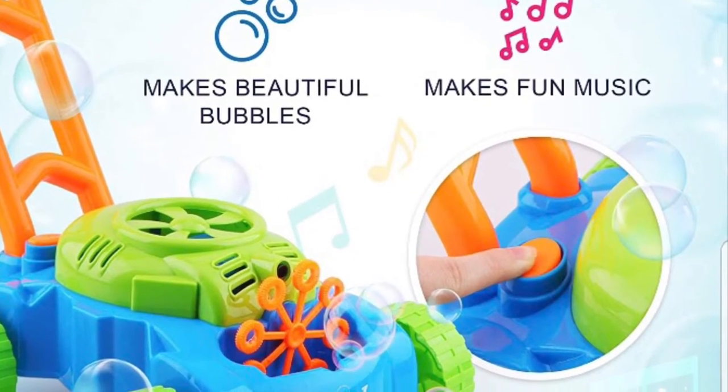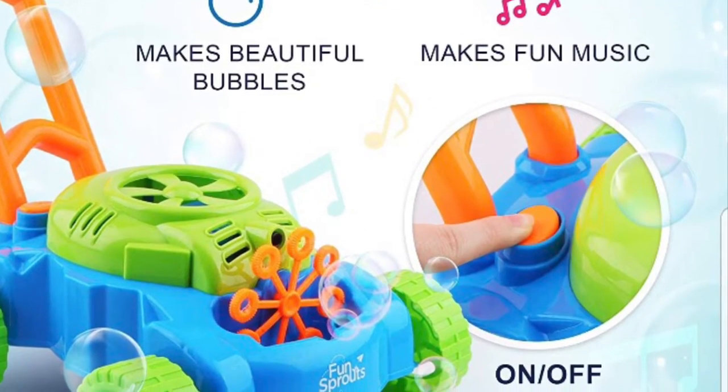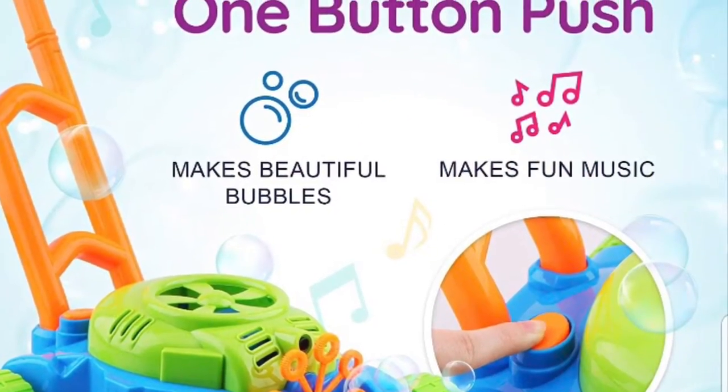Hello everyone, welcome to my lifestyle. So today I wanted to review the Bubble More Bloor. My son absolutely loves this toy — it's one of his favorites.